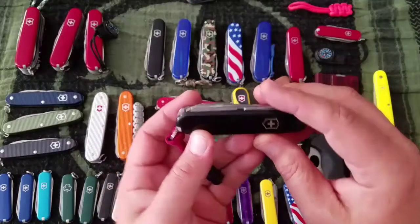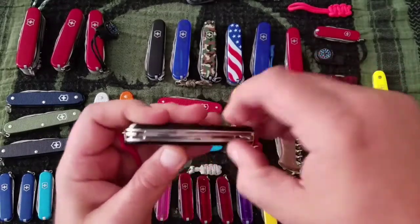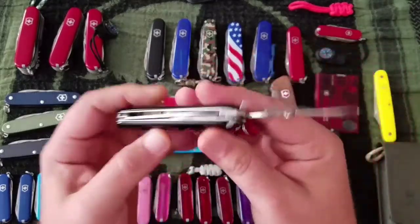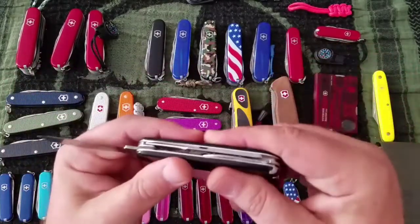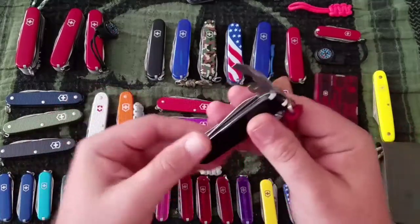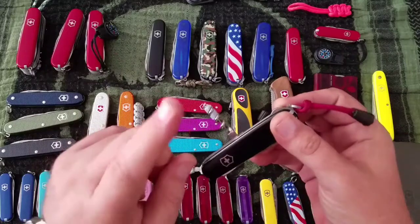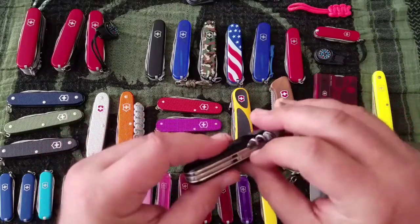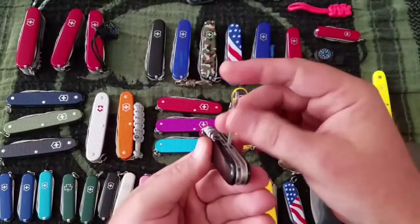Next up is the Compact — $35 knife. It's got scissors, your main blade, and the unified opener which is supposedly a can opener, bottle opener, flathead, and wire stripper all in one. It's got a corkscrew, the mini screwdriver, and the parcel hook — which also has a file on the back. That's a nice touch.